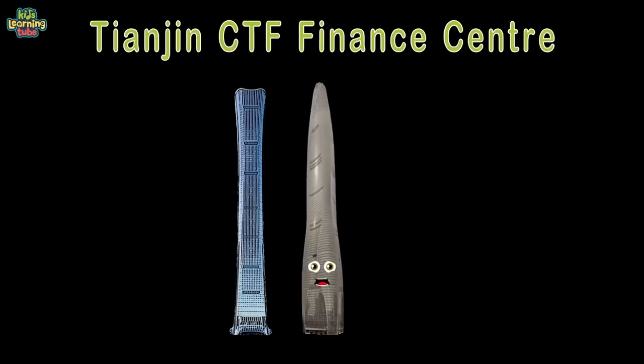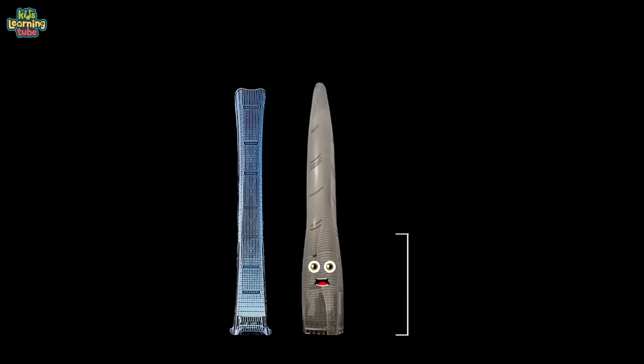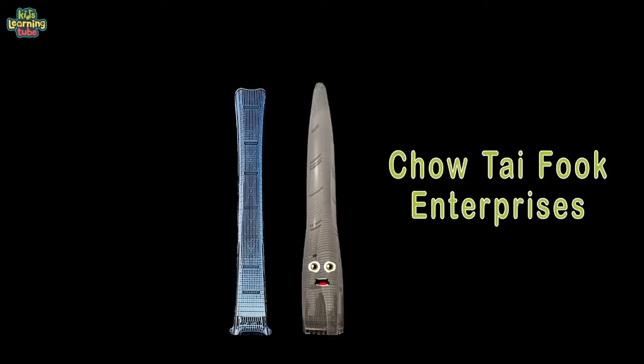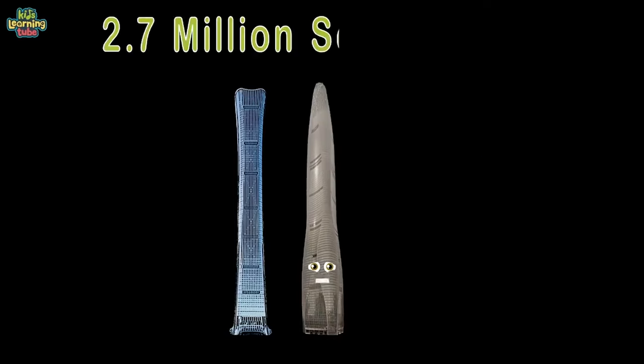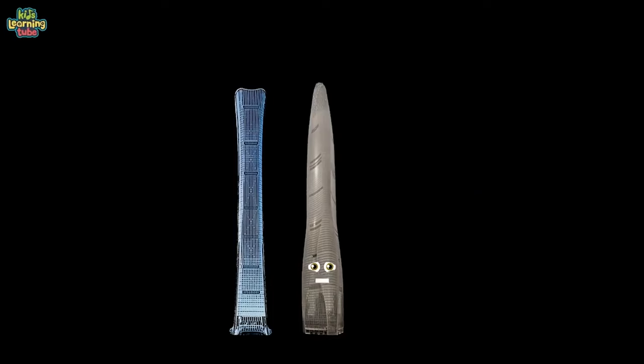My height is 1,739 feet — an impressive size. I'm owned by Chow Tai Fook, the enterprise. Over 2.7 million square feet and 97 floors inside me — I was completed in the year 2019. Guangzhou CTF Finance Center is located in Guangzhou, China. Also 1,739 feet tall, also owned by Chow Tai Fook enterprises. 4.0 million square feet and 111 floors — completed in 2016.